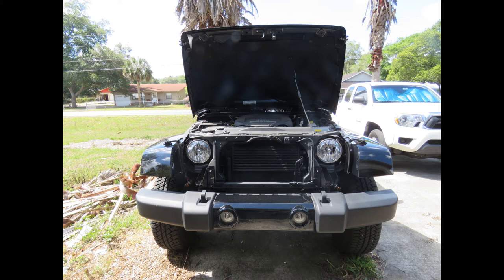My husband had to help me with this part because I managed to get all the screws out, and I managed to get the bulbs out for the turn signals, but that bottom part of the grill was stuck in there good, and I'm just not very strong, so he had to help me pull out that last part.